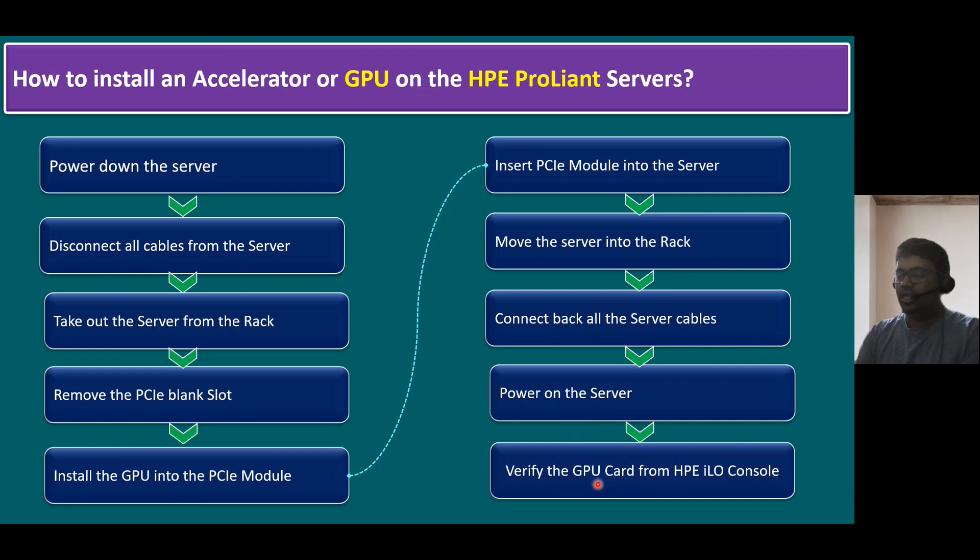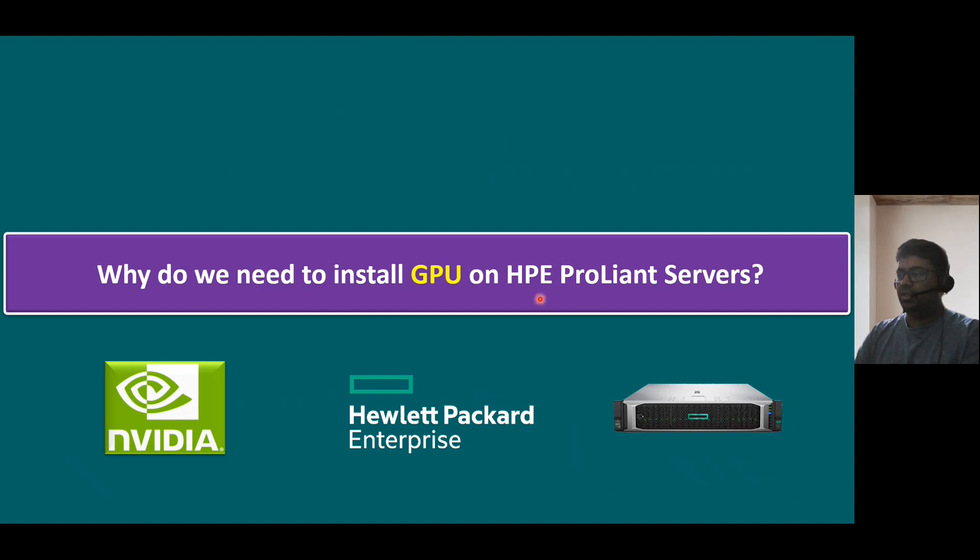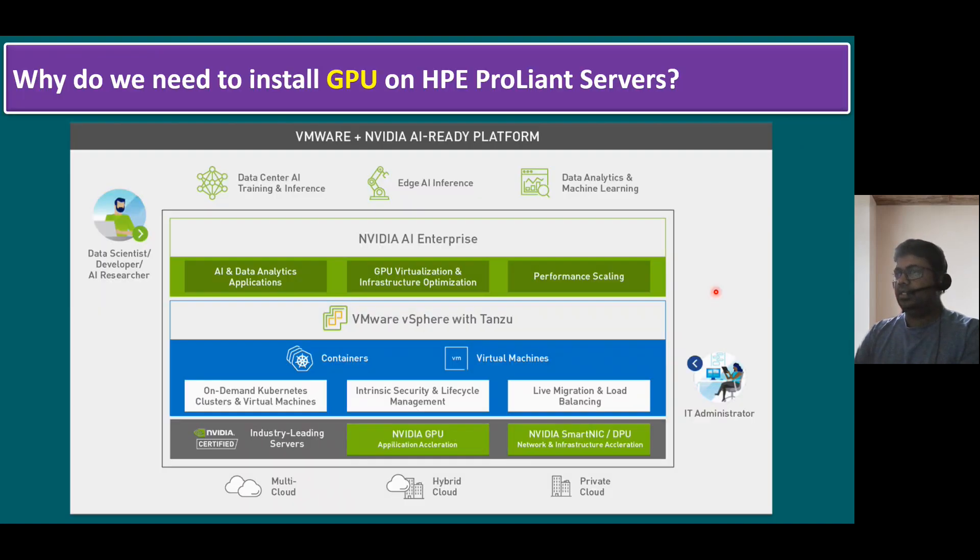We've covered how to install the GPU on the HPE ProLiant server. You may have a question: why do we need to install a GPU processor on HPE ProLiant servers? There are many use cases. One quick use case is if you want to run VMware plus the NVIDIA AI ready platform — artificial intelligence ready platform. Within our hardware infrastructure, one key component required is an NVIDIA GPU, which is specifically for application acceleration and enhancing performance. In some scenarios, we may also use the NVIDIA Smart NIC, also called a data processing unit — DPU — for network and infrastructure acceleration.